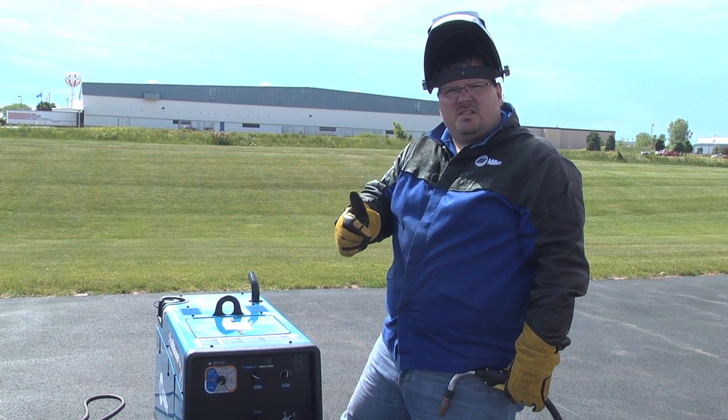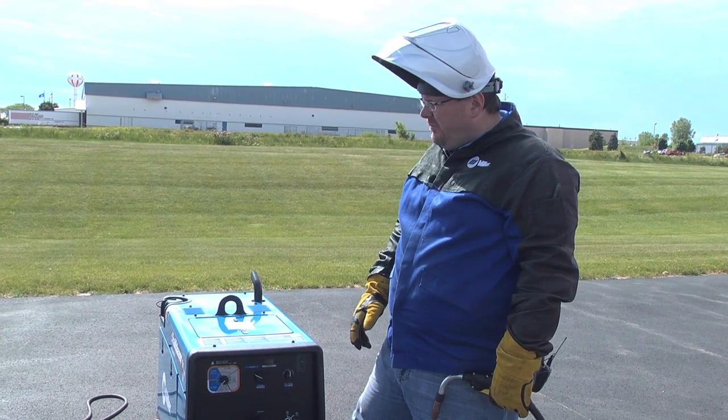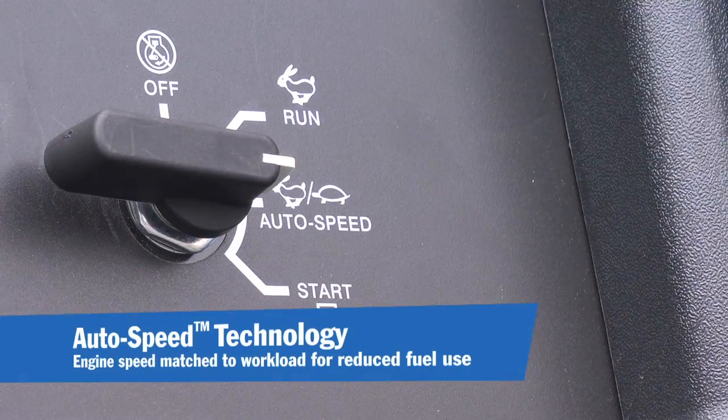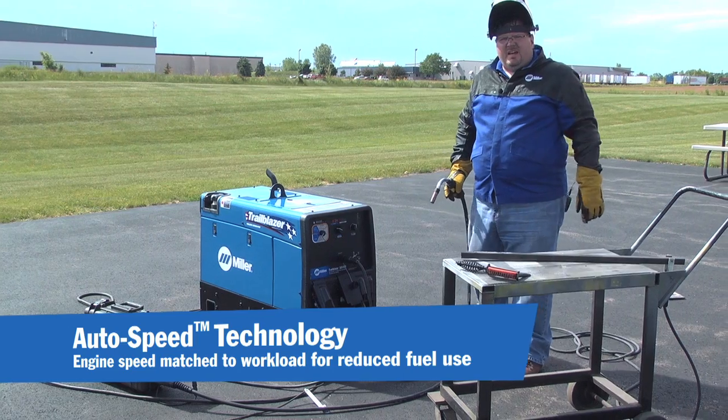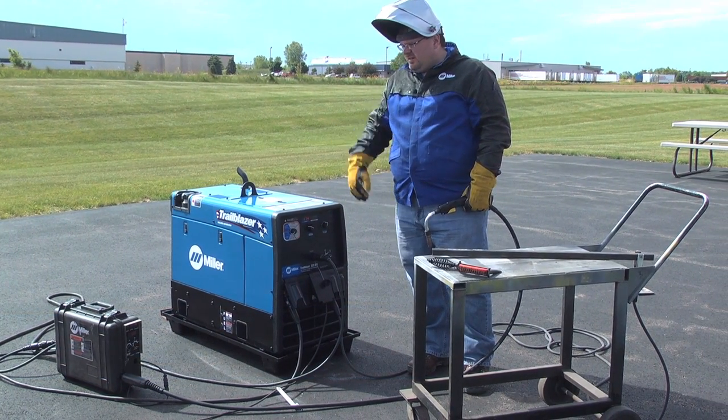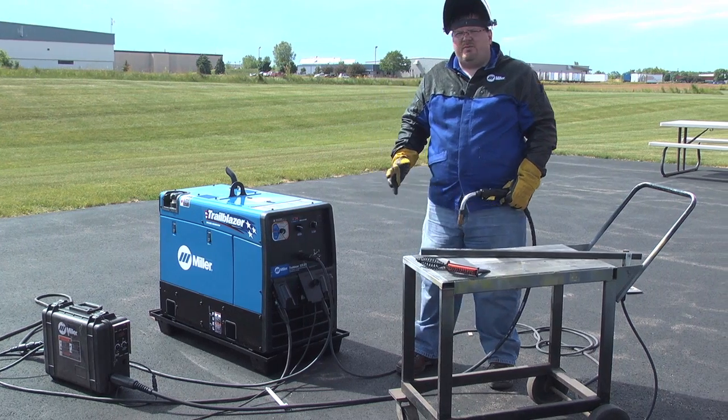Regardless of whether it's stick, TIG, or wire applications, the engine runs at multiple speed. It comes up to high RPM — or 3200 RPM — then it comes back down to idle at 2400 RPM.